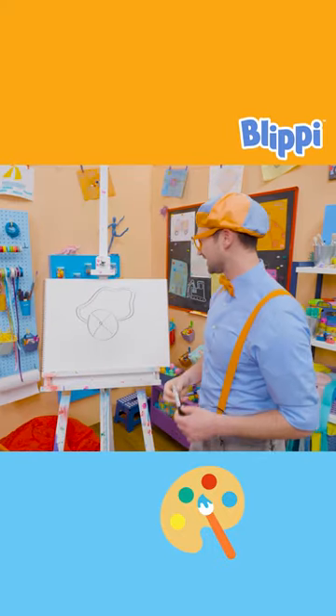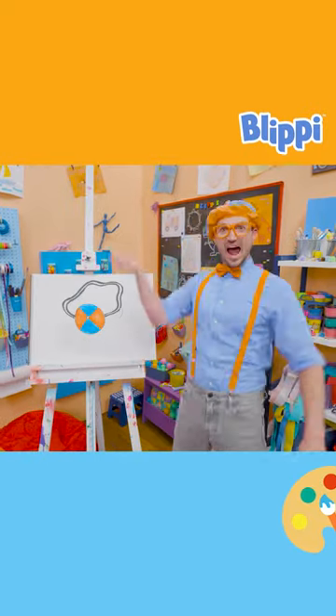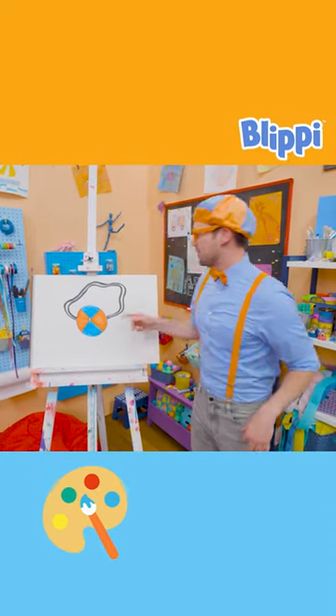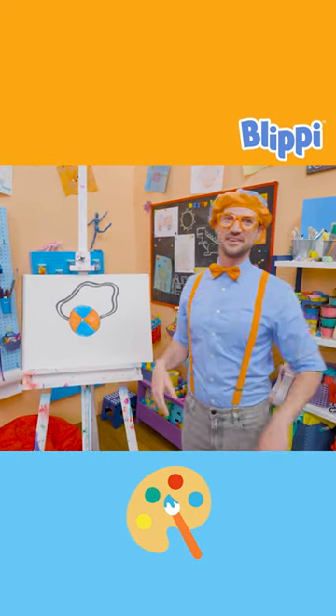Whoa! I think it looks just like her jam pack, except let's add some color! Whoa, check it out! Now that looks like Mika's bag! Whoa! Blue and orange, my two favorite colors! That's so nice of her to wear those colors!